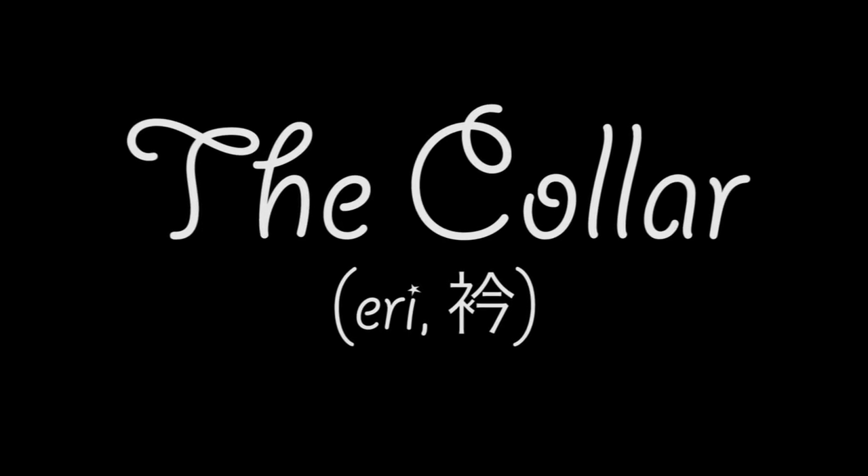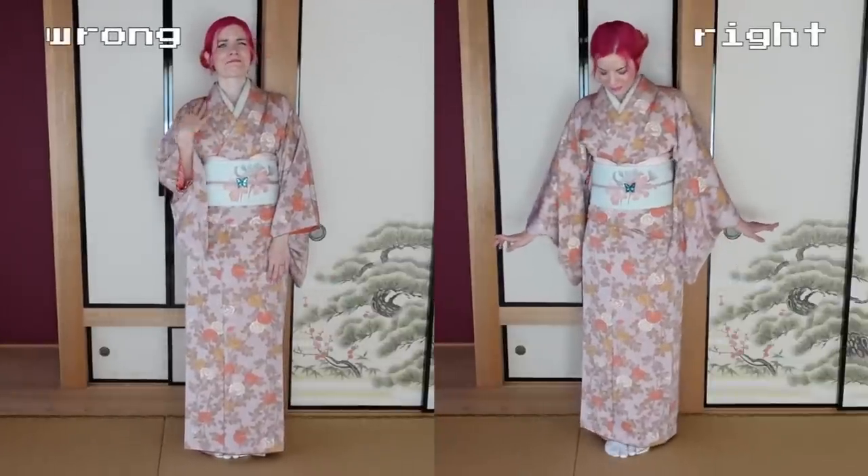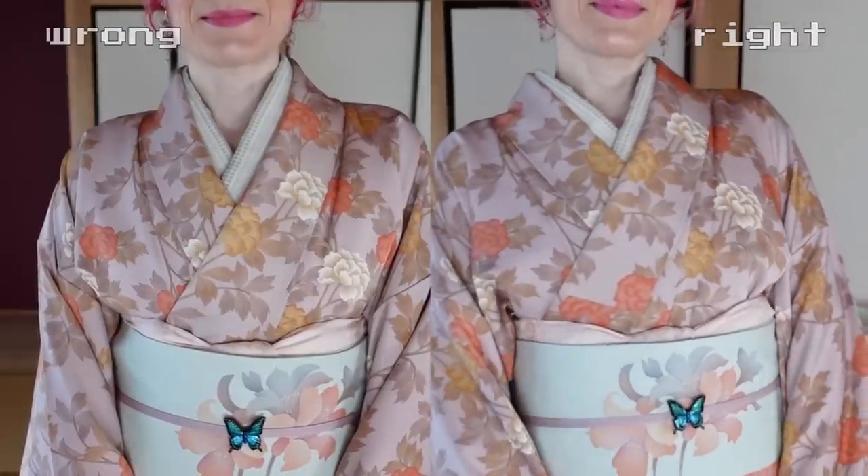The last part we're going to talk about is the collar. A lot of students don't believe me until they've actually taken a lesson with me on it. Students complain that their collar just doesn't look nice — they always say their juban collar is fine and only the kimono collar is weird. But the issue is that your juban collar is the actual base for your kimono collar. So when your juban collar is weird, your kimono collar will be weird. You cannot have a weird juban collar and then a nice kimono collar — that's just not going to happen.